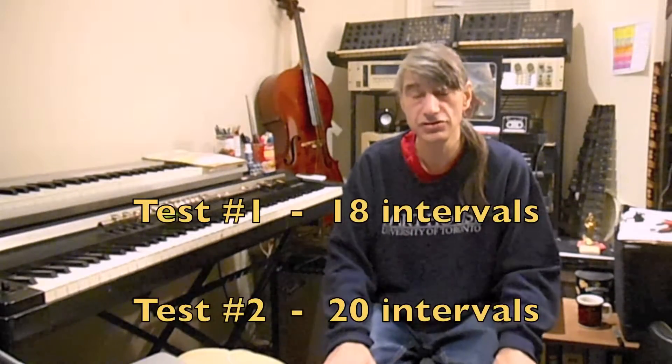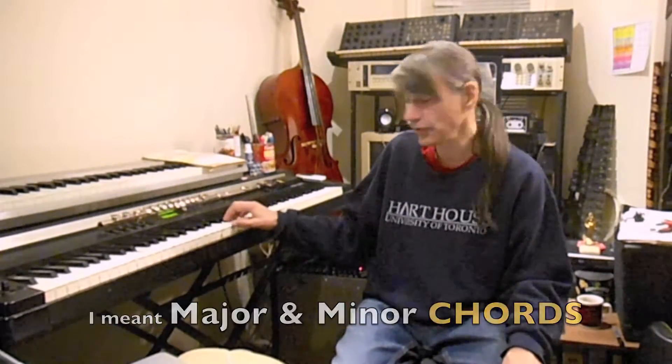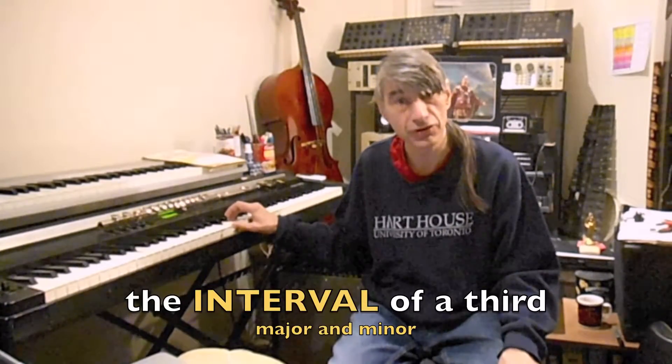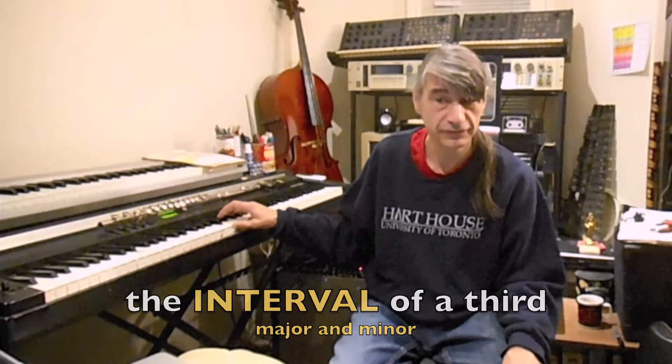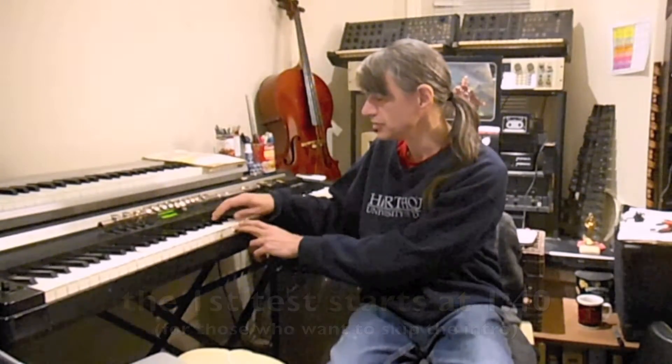This video contains two tests on the basic building blocks of major and minor scales — namely, the third: the major third, which is said to be happy, and the minor third, which is said to be sad. The major third is four semitones. The minor third is only three.